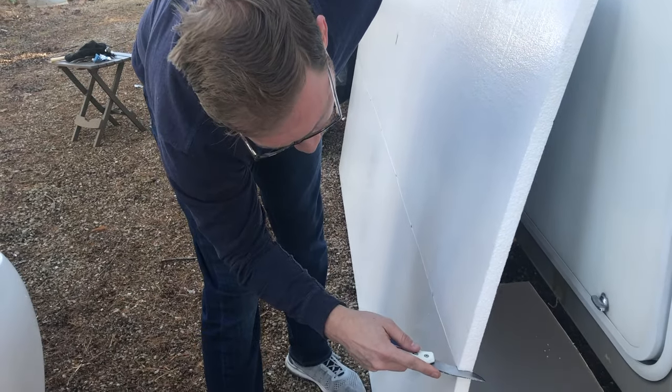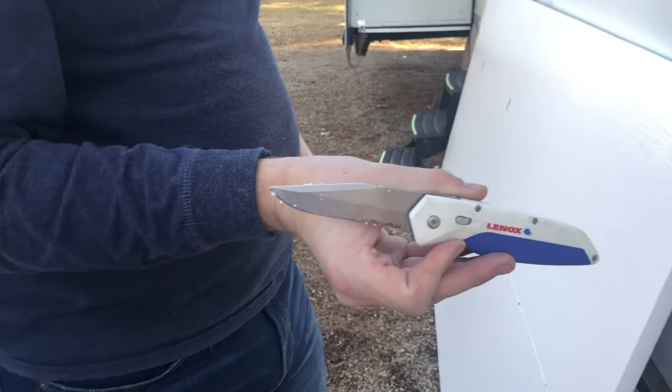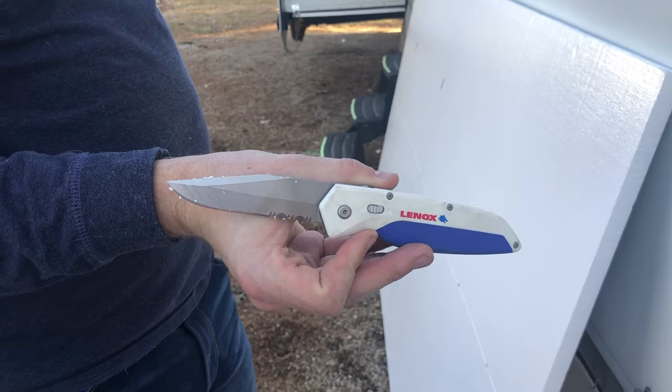Here's the knife we used — we picked it up at Lowe's, where it was being sold alongside the razor blades.